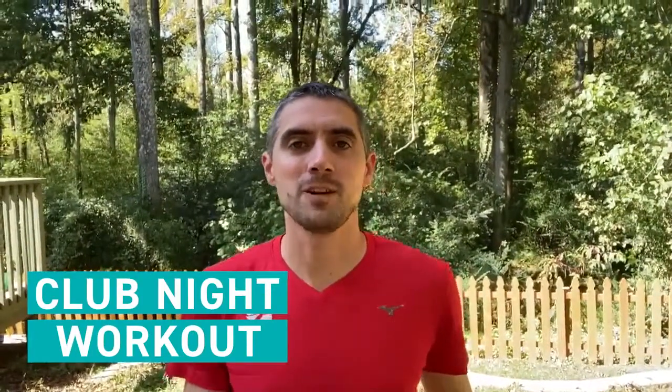Hi there club nighters, welcome back to another week. We have a multi-paced workout for you that you can do absolutely anywhere — on the roads, on the grass, anywhere flat, anywhere hilly. You name it, you can do this workout.